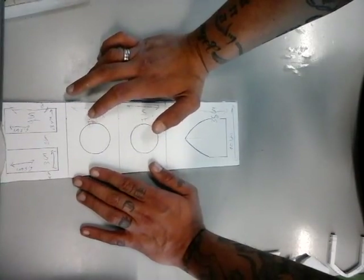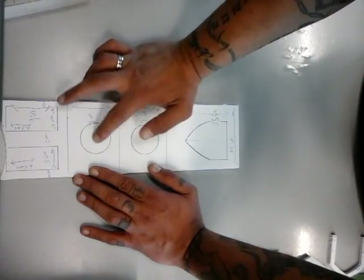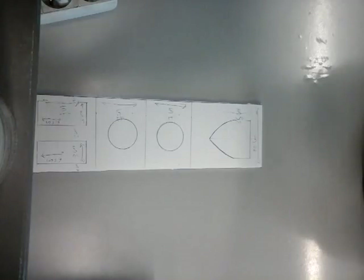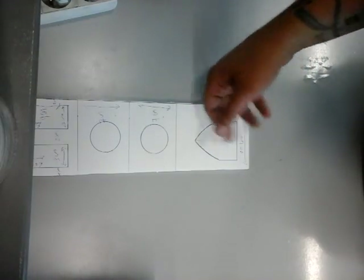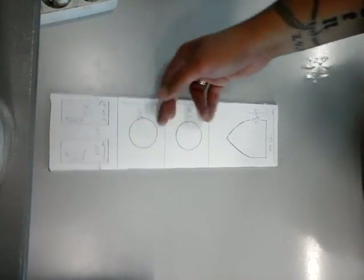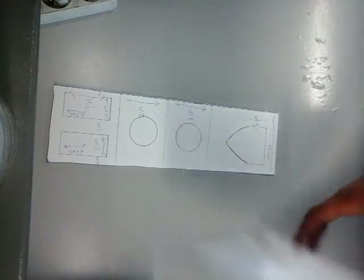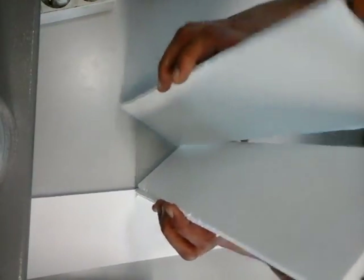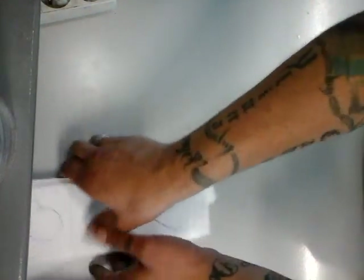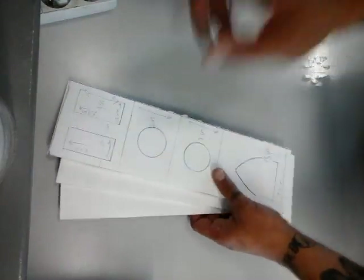It doesn't matter which size you take, just place it in the center and do that for these two parts. For here I simply drew a window of some sort. Basically that's what you need to do. This is one piece of the tower. What you then do is cut out four exact same pieces, so 10 centimeters by 35. Next we start with our side building.